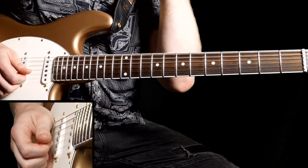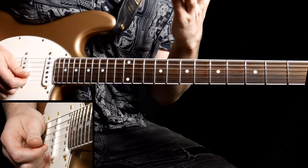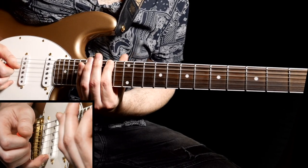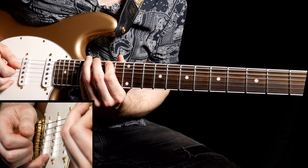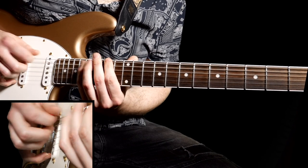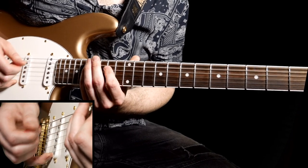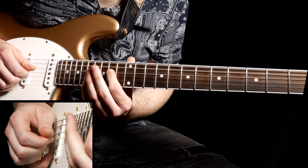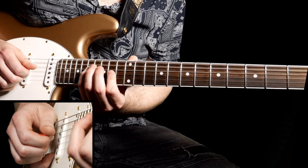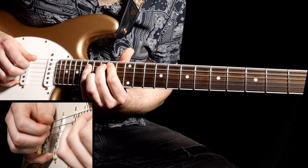Now for the really cool ascending lick — this is ascending through Locrian, technically, which is the seventh shape three-note-per-string in G major. We're going to be going to the fourteenth fret, first finger, hammer on to fifteenth, then seventeenth on the low E. Exactly the same shape on the A but pluck. Then on the D string I'll do a downstroke, playing the fourteenth, hammer on to sixteenth, hammer on to seventeenth — one, three, four — then repeat that same pattern with a pluck again. So we're doing down, pluck, down, pluck.